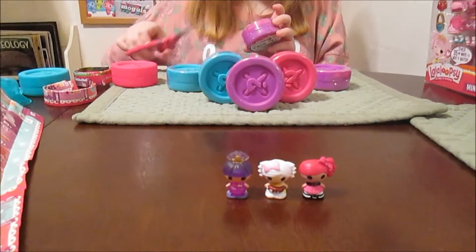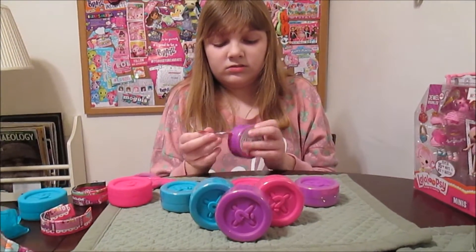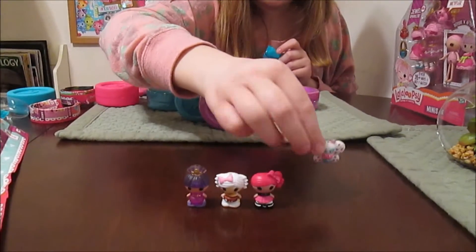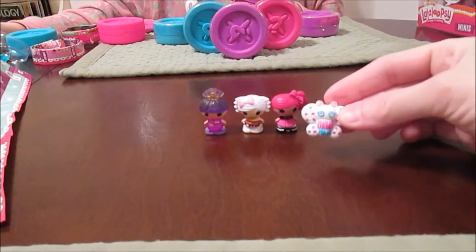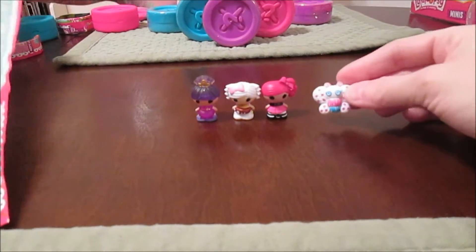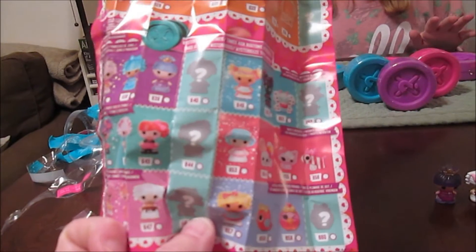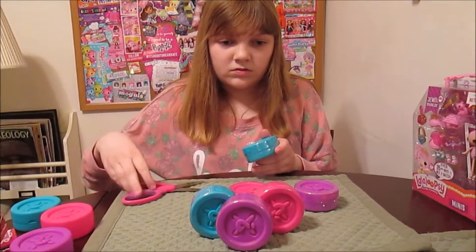Oh my gosh, you got the butterfly! It's all colored in, so pretty. The butterfly has come out before but not like that — she's got new coloring. They're all different. I don't think there are any repeats. Thank you, MGA! This is good — it's nice not to have repeats in the blinds, and so far we haven't gotten any repeats from previous releases.